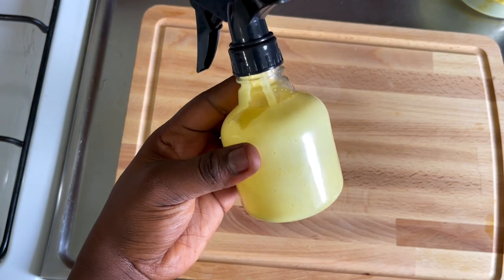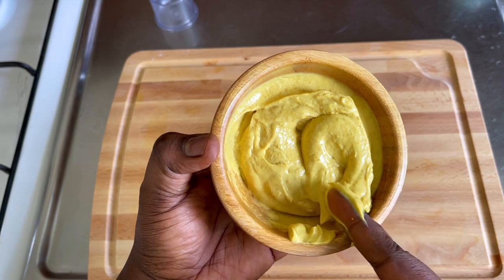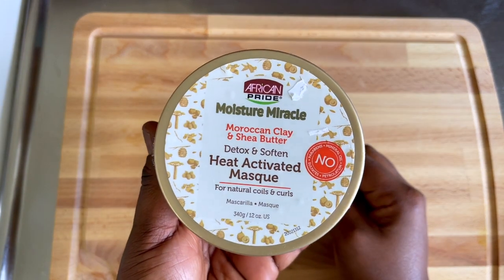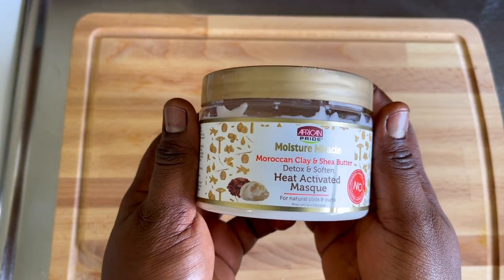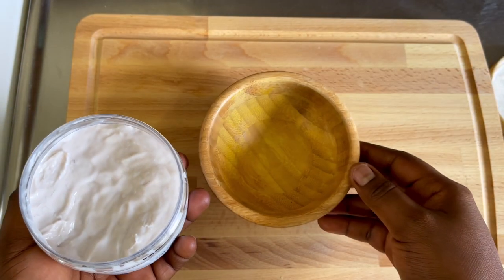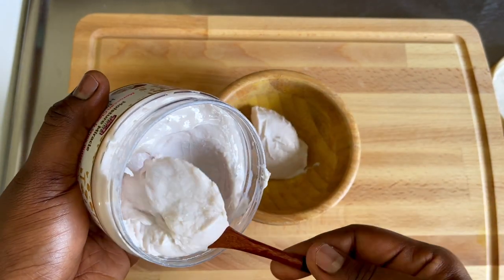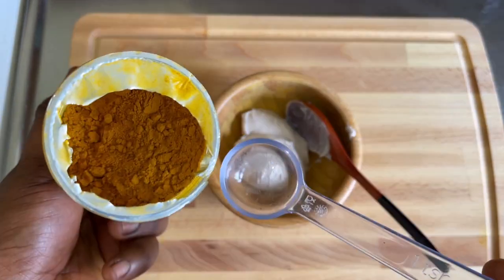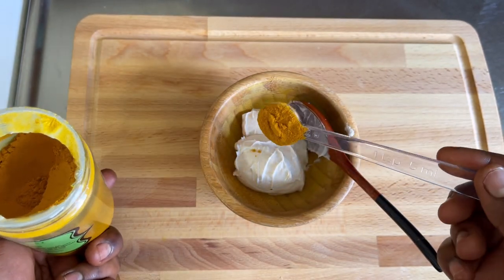I use turmeric on Jamie's hair and on my hair once a month. I think I just started using this about two months ago, so this is the second time I'm using it. I just love the way it makes my hair smooth and shiny. For the second way you can use turmeric, you can use it as a hair mask. I'm using this African Pride Moisture Miracle Moroccan Clay and Shea Butter Hair Mask — I've been using this for about four to five months. I'll go ahead to scoop out two tablespoons of the hair mask and then add one tablespoon of turmeric into it.